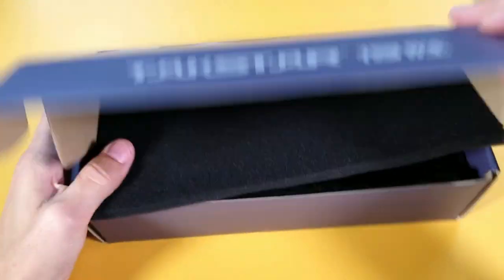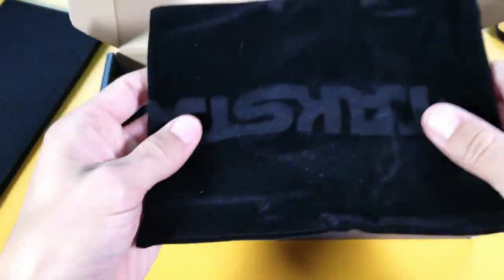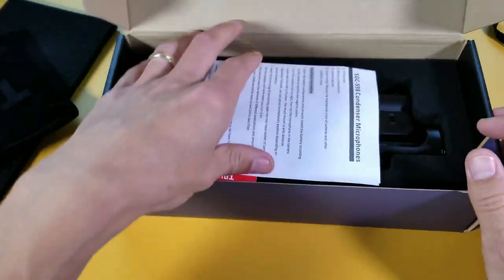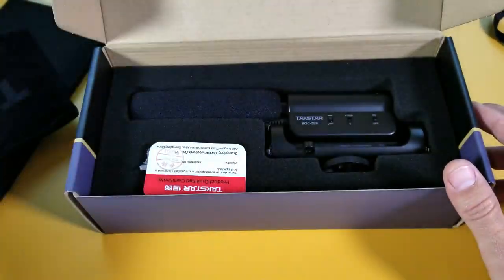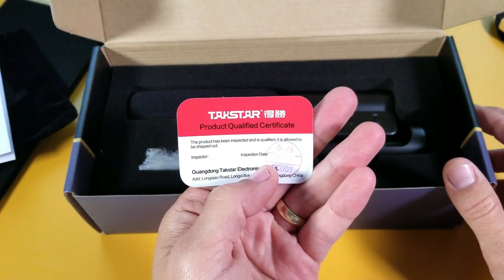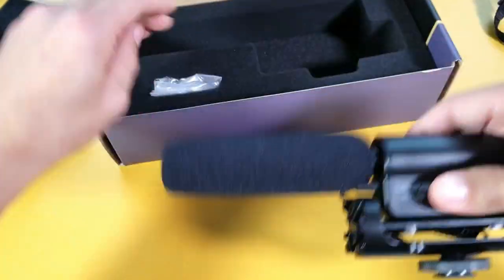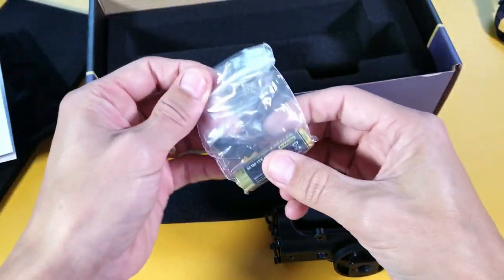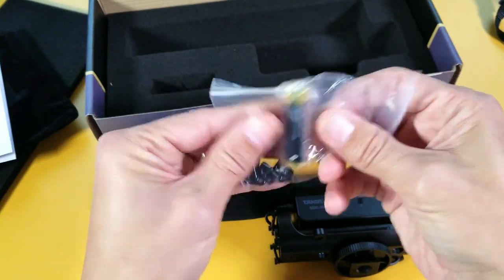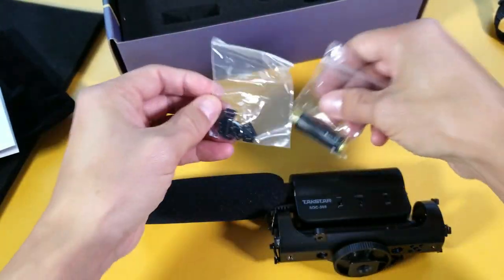Let's go ahead and open this up. We can see we get a little baggie, an instruction manual, a product quality certificate. And pulling this out — wow, they actually supply you with a AA battery. I didn't even know that.